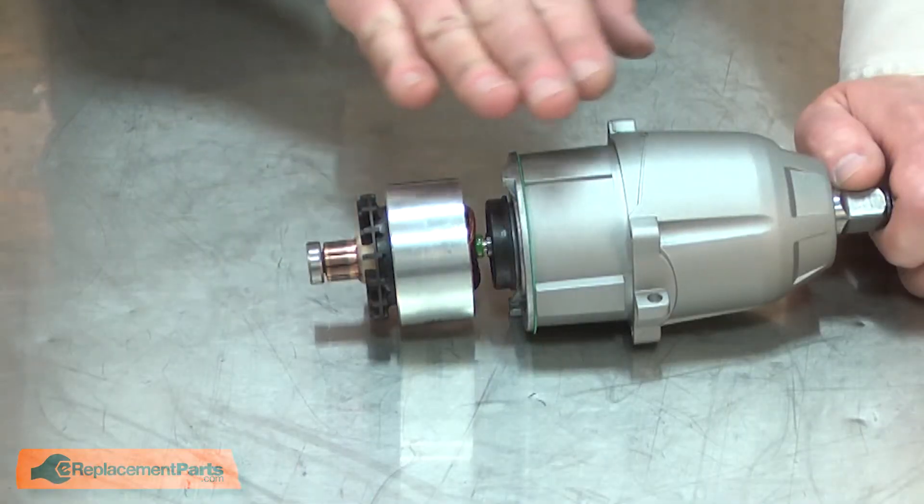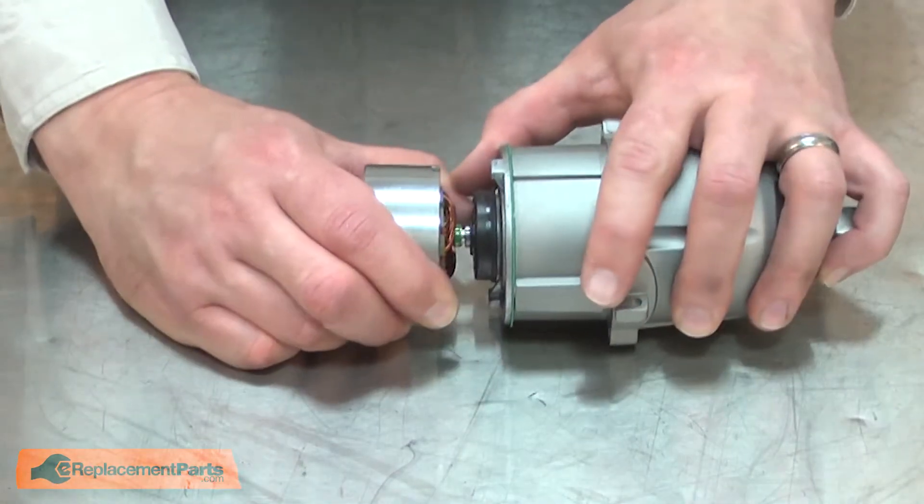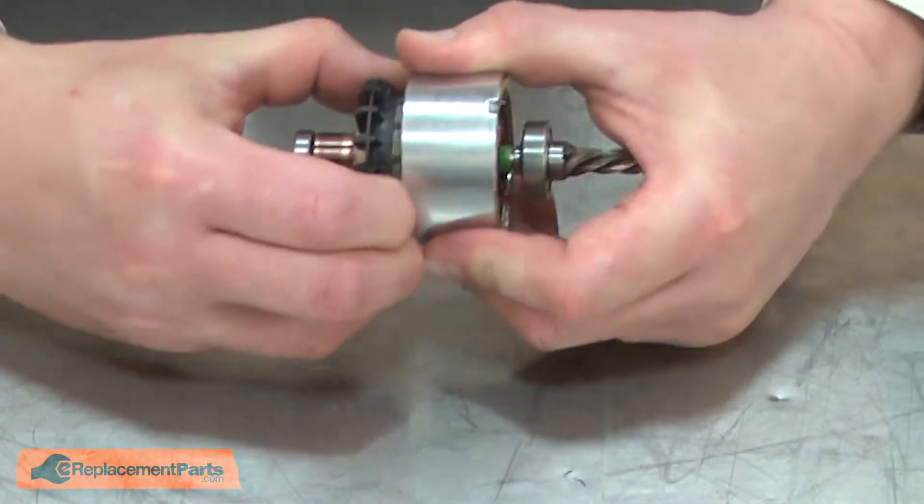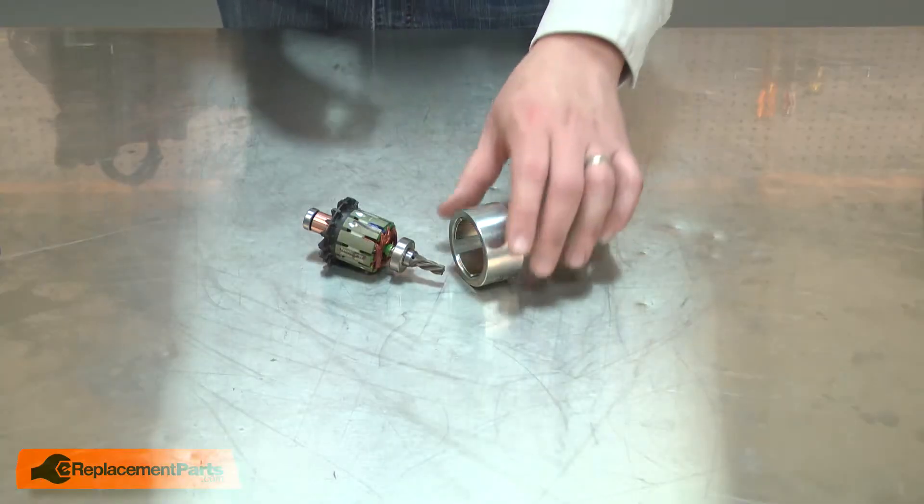With the motor and gearbox assembly removed, I can separate the armature from the gearbox. Now I'll separate the armature from the field, and now I can replace the field.